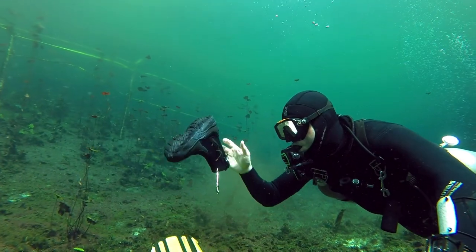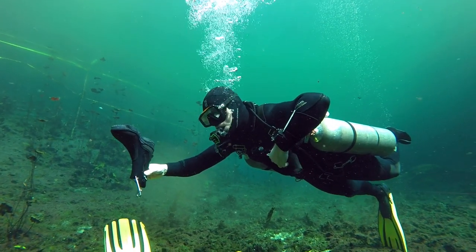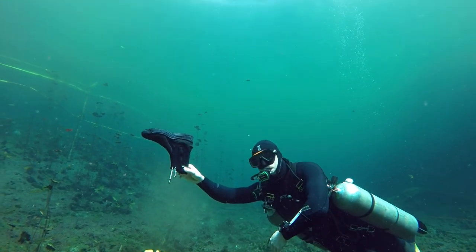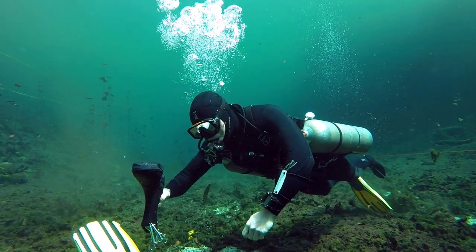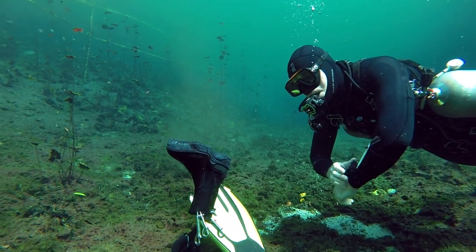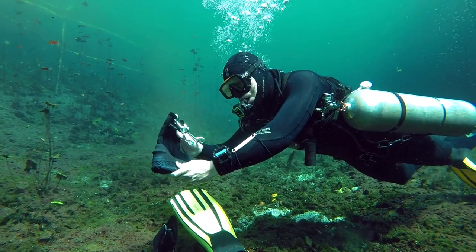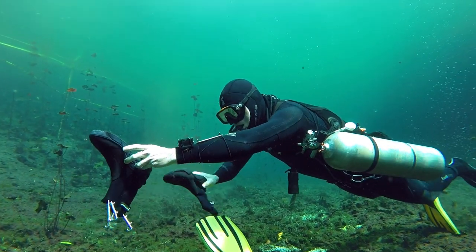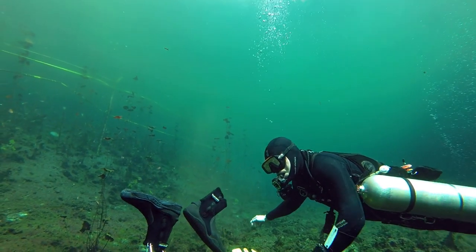Now I've added one bolt snap to the buoyant boot and you can see it's still rising. I'll add a second bolt snap and you can see it's slowed down but still rising. If I take a third bolt snap, the boot is now performing just like the other one — neutral to slightly negative. Here I'll show you that the actual lift is right from the sole. You can see it flips up there. When you compare the two boots together now, you can see they're both very similar.